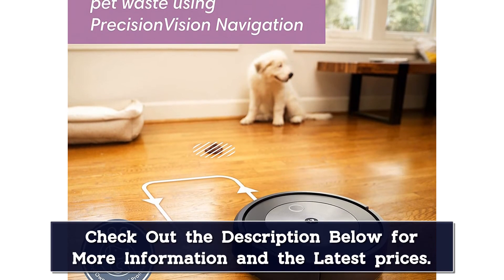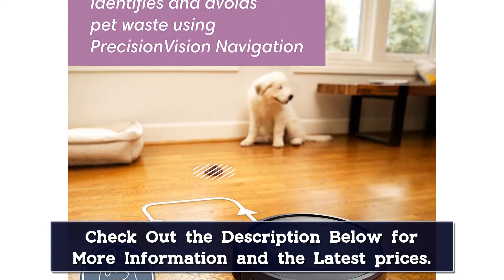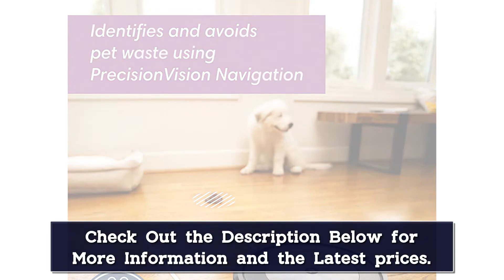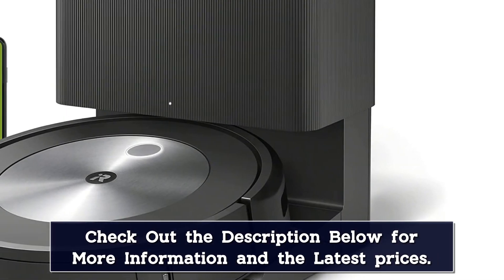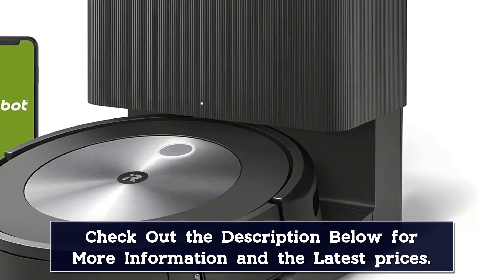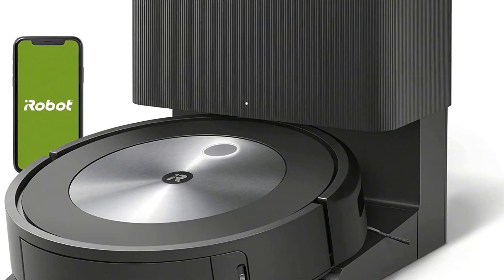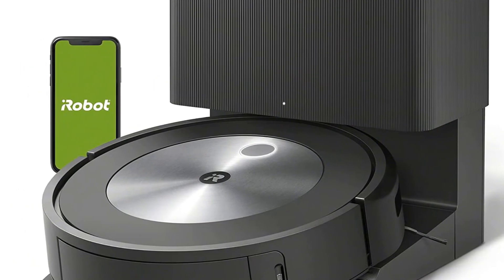If you've owned Roombas before, you'll recognize several of the same features as previous models — one example is powerful suction with the multi-stage cleaning process for maximum pickup. This self-emptying Roomba also works with Alexa and Google Home devices for voice control. You can say something like, 'Roomba, go clean under the kitchen table,' and the vacuum will make its way over. An iRobot app is also available if you prefer to use your phone to give commands and set up keep-out zones to avoid certain rooms.